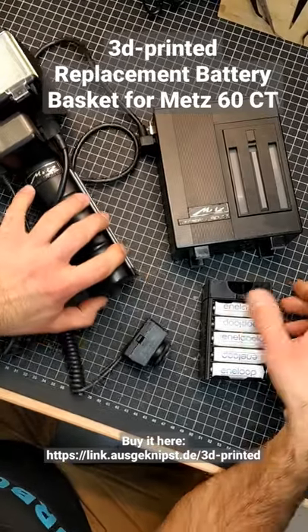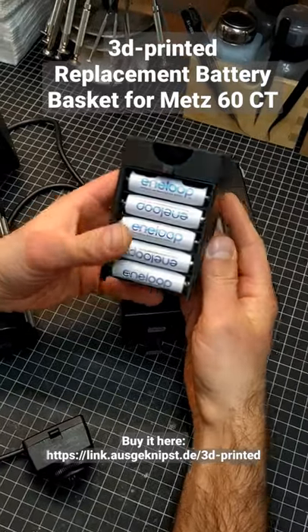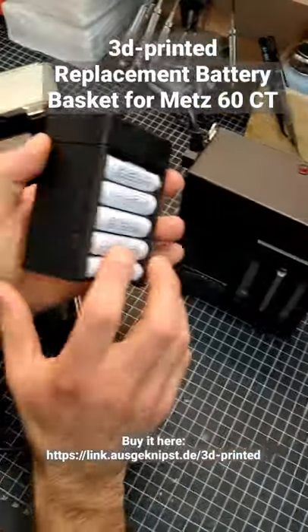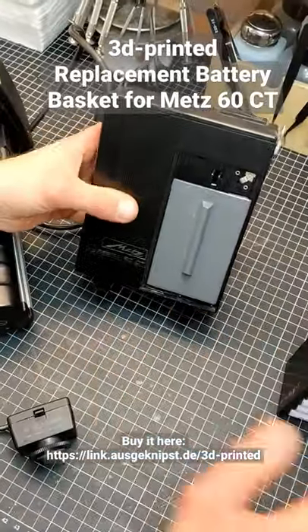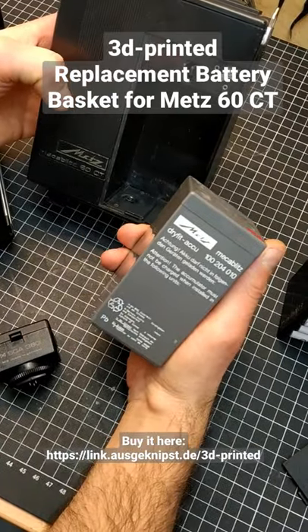Hey guys, Antonio from Ausgeknipsed here. Just wanted to show you a new product we developed in-house. This one is a battery adapter for the METZ60CT. It uses 10 AA batteries that you can just insert in to replace the original and often broken or expired battery that comes with the METZ60CT.